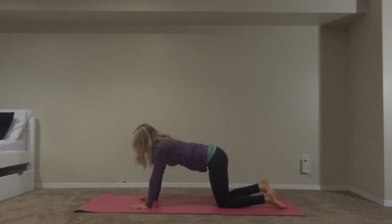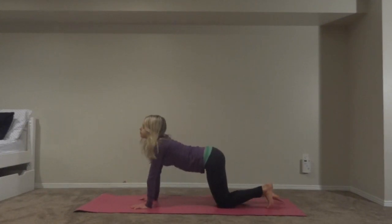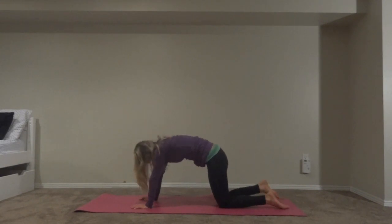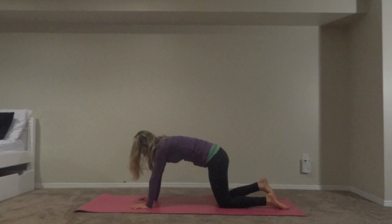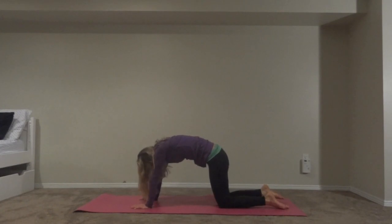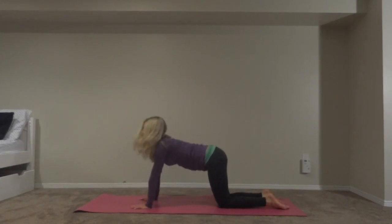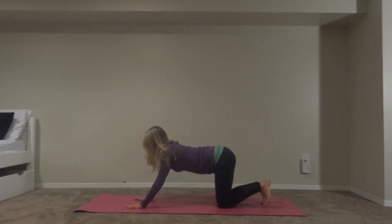Inhale into cat, exhale into cow. Inhale into cat — one more time, exhale into cow, inhale into cat. When you're done, go back into a neutral position and we're going to push back into downward dog.